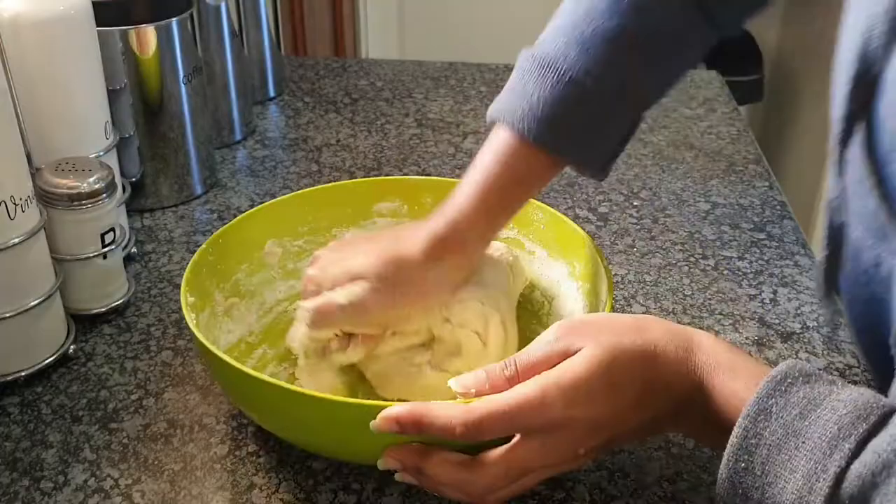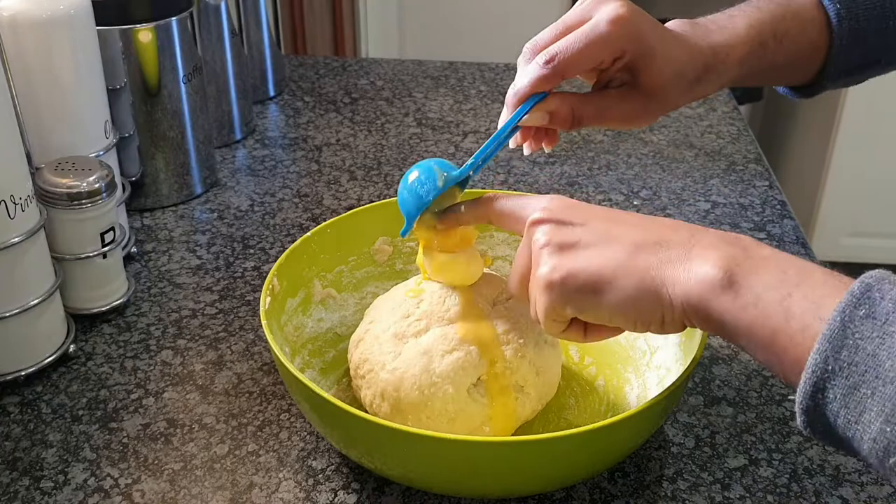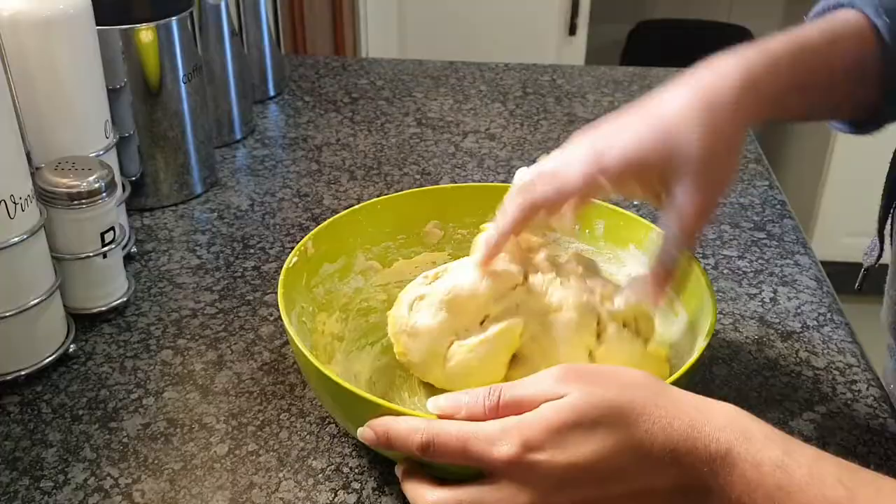Make sure it is a firm dough. While you're mixing, make sure you knead in the process. It's gonna take about 20 minutes and then it should look like this. If it's still a little bit soft, add a little bit more flour so that you have that firm dough.